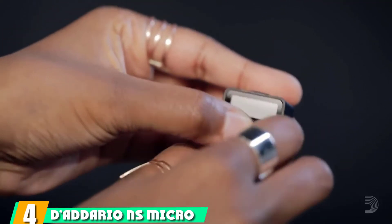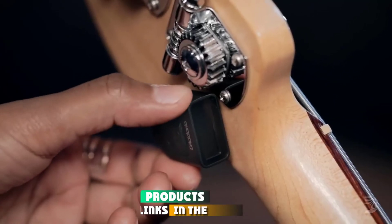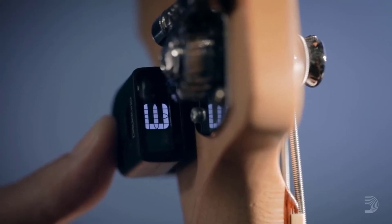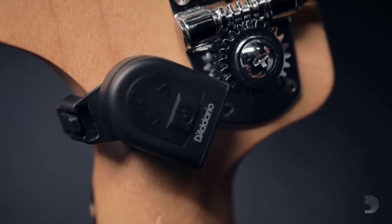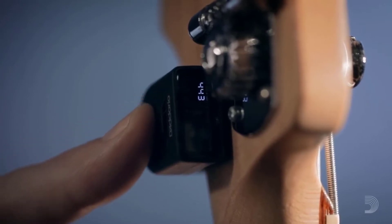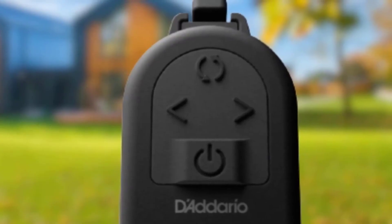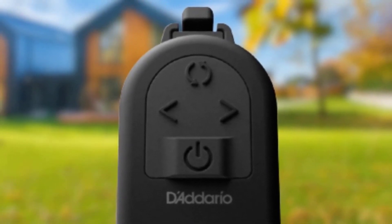Next at number 4, we have the D'Addario NS Micro Clip-On Tuner. Known primarily as a maker of strings, D'Addario also supplies tuning gear to keep them sounding like they should. At 1.3 inches in length and weighing less than half an ounce, the NS Micro is as small as a clip-on tuner can get without trading utility for size. Whilst other clip-on tuners stand out like an overgrown digit, the NS Micro will blend indiscreetly with your headstock and get to work with its Intel transducer, which employs an advanced algorithm to filter out noise, ensuring it only picks up string vibrations.